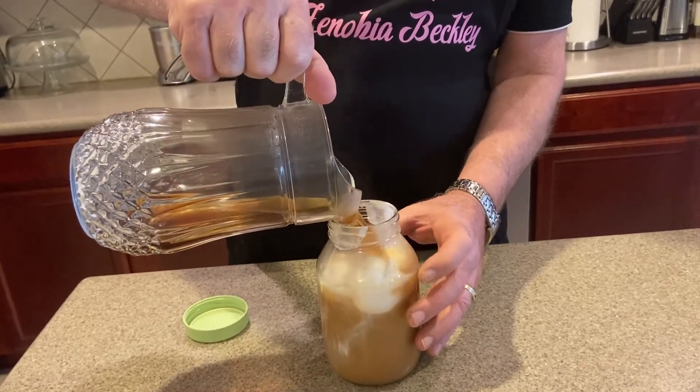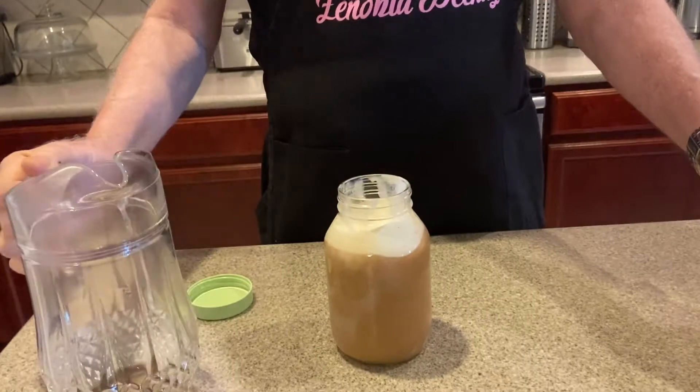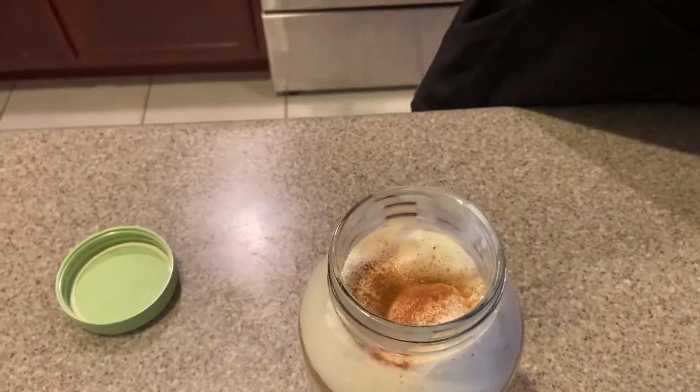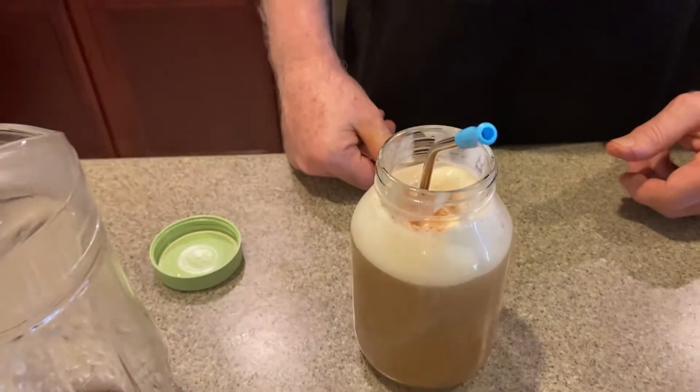Get it right up there near the top if you like. Then, just to finalize it a little bit, I'm going to put a little bit of cinnamon in there. Then once again, we put our straw in and you have your iced coffee.